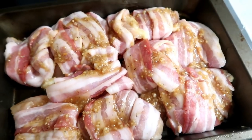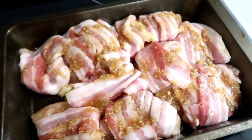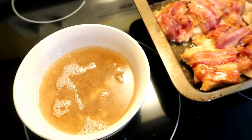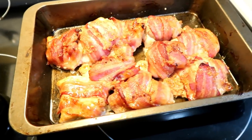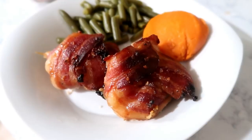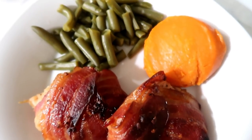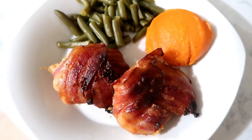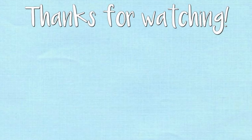Put it in the oven at 350 for about 20 to 25 minutes. I did have to drain mine about midway because it was getting a little too juicy in the pan and I wanted the bacon to crisp up. We had yams and green beans on the side — it was really good and really easy. That is it for this week's What's for Dinner. Hope you guys enjoyed it and I'll see you in my next video!